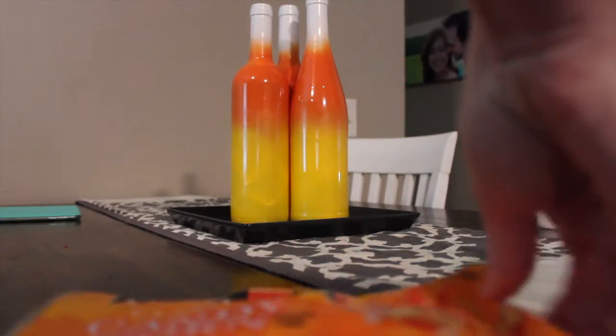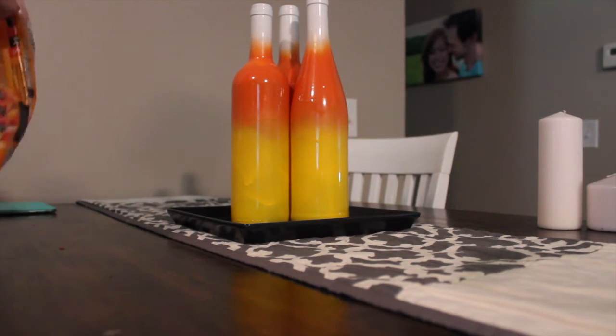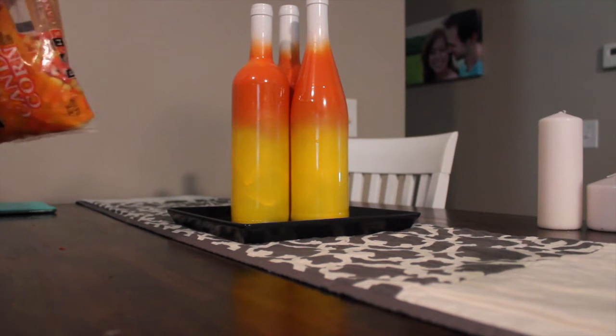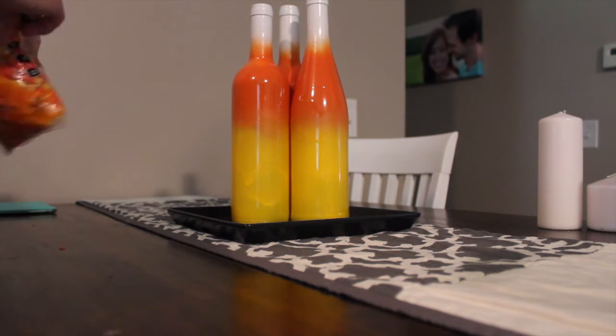Now for setting them up as a decoration, it's really up to you and your own preference. I have them on a black platter that I got from Ikea, and then I just got a bag of candy corn to set in the platter to make it look all cute and candy corn-esque.